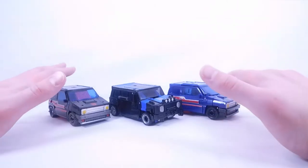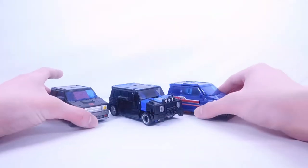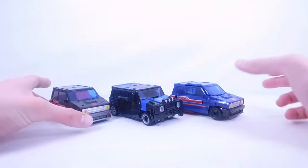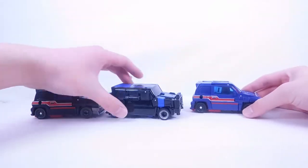All these figures are priced about $25 to $26, but Crankcase only comes with two accessories when Skids and Burnout each come with three — the energon-infused axe, a single-barreled blaster, and a double-barreled blaster. Crankcase only comes with the front grill section and the single-barreled blaster. I would have liked if it came with the energon axe or the double-barreled blaster. It seems a little cheap that it comes with one less accessory at the same price.